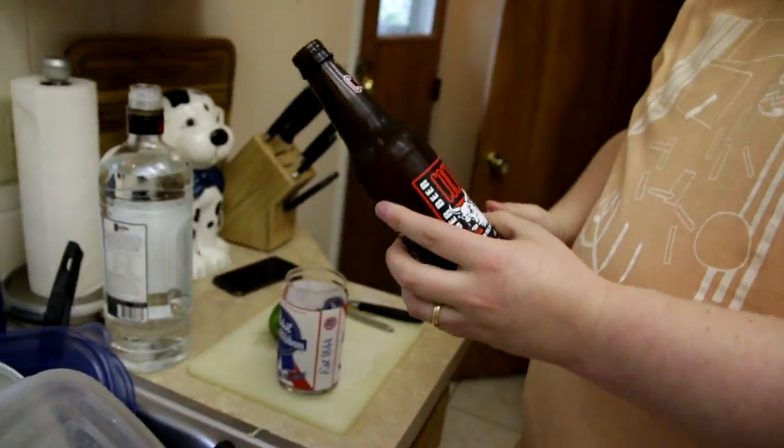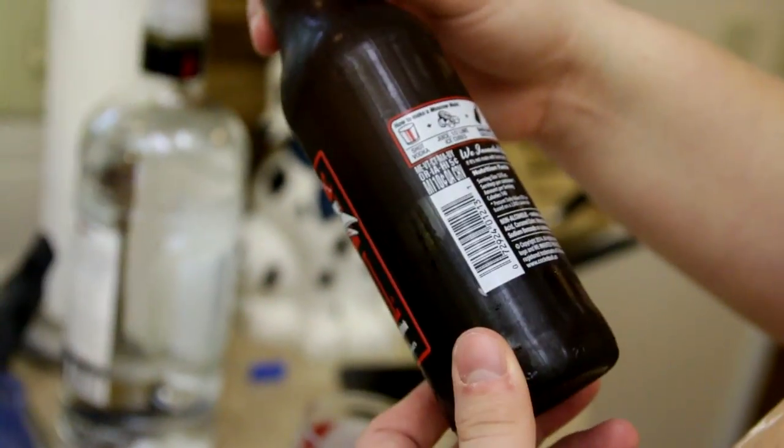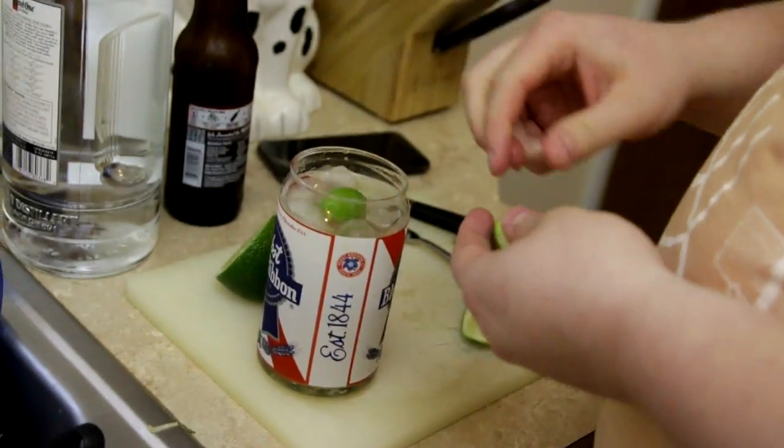Before you cook, you gotta drink it. Here I've got Cock and Bull Extra Ginger Soft Drink. I'm having a Moscow Mule, apparently. I didn't know it was vodka. I didn't know how to make a Moscow Mule — I just made one on accident.